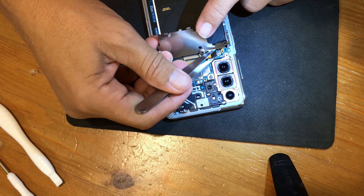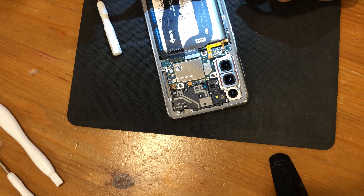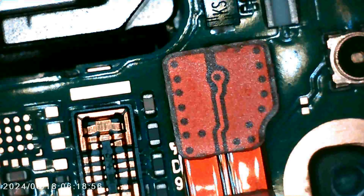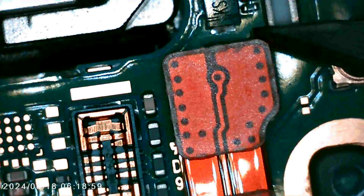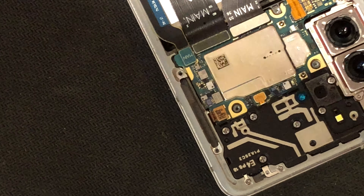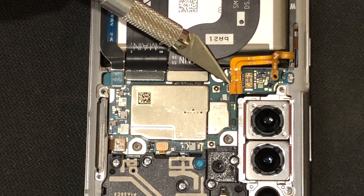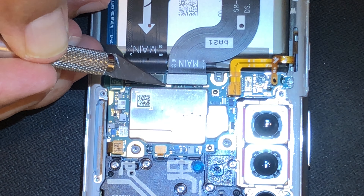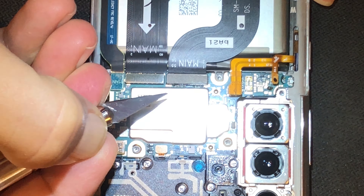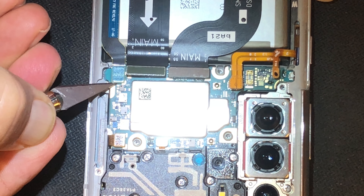Things are progressing now. We disconnect the flat cable of the wireless charging coil, then we disconnect two small flat cables, followed by two larger ones, and then one more very small flat cable.